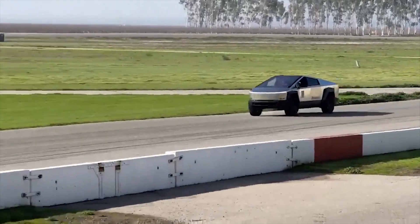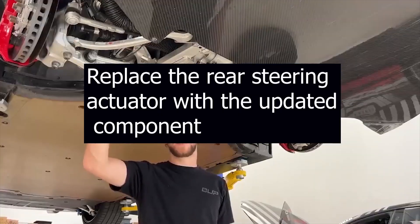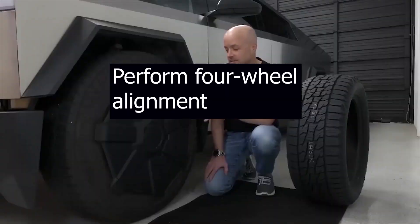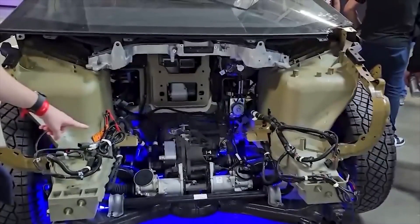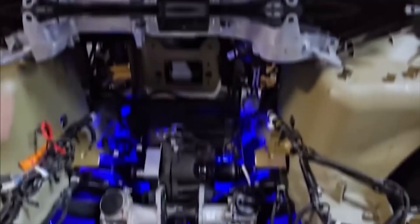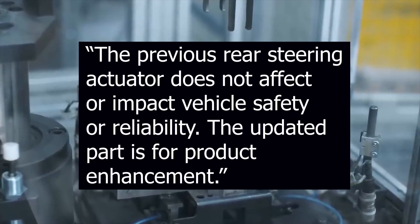For the service technicians performing the upgrade, Tesla gives procedure instructions: 1. Replace the rear steering actuator with the updated component. 2. Perform four-wheel alignment. If you are worried that your Cybertruck has the last-generation rear wheel steering actuators, Tesla writes that the previous rear steering actuator does not affect or impact vehicle safety or reliability. The updated part is for product enhancement.